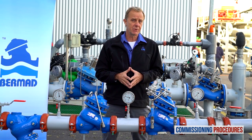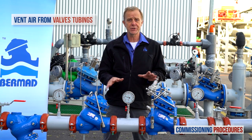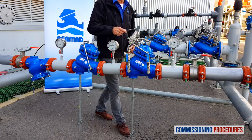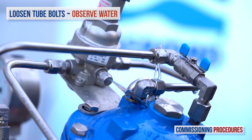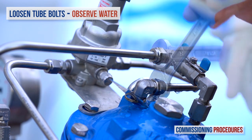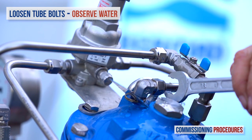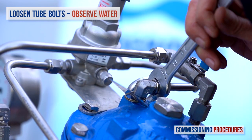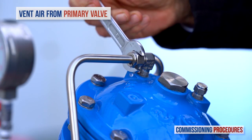The final stage in the commissioning process, whether or not you performed recalibration, is to remove any residual air from the pressure reducing valves. This ensures a more stable and positive pressure control. To vent air from the secondary valve's control loop, loosen the tube eyeball attached to the valve cover at the highest point of the valve's control chamber. You may notice air exiting the eyeball. As soon as you get a flow of water without air, retighten the tube fitting eyeball. Repeat the same procedure on the primary valve.